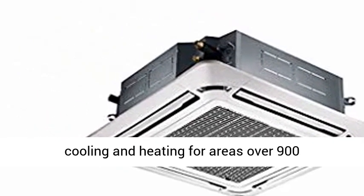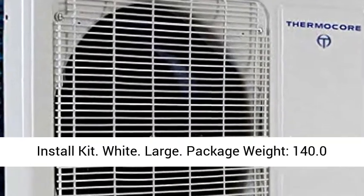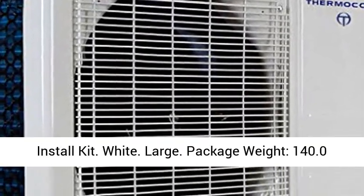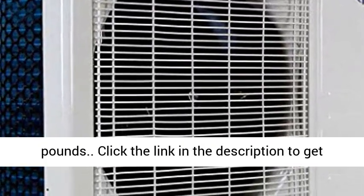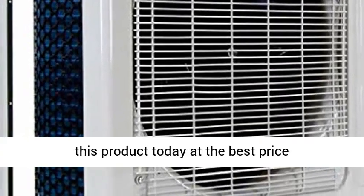Pre-charged with R410A. Includes 15-foot install kit. Large package weight: 140.0 pounds. Click the link in the description to get this product today at the best price.